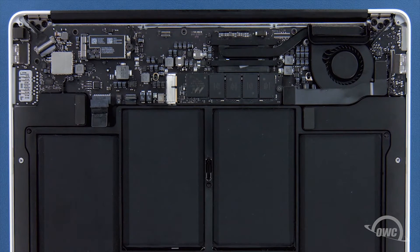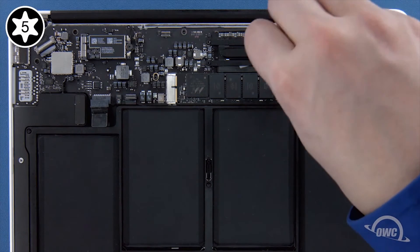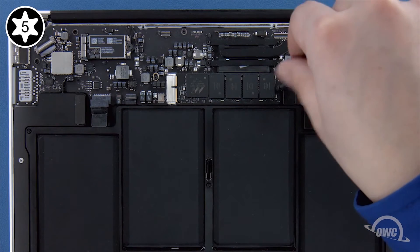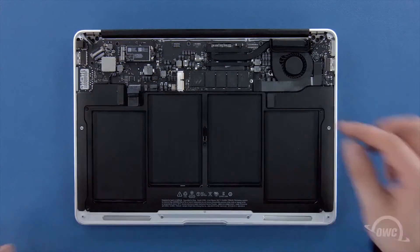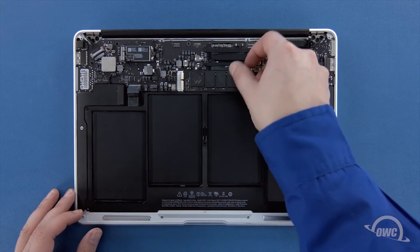To remove the SSD module you'll first need to remove the single Torx T5 screw holding the end in. Once the screw is removed, you can gently slide the SSD module out of its socket.